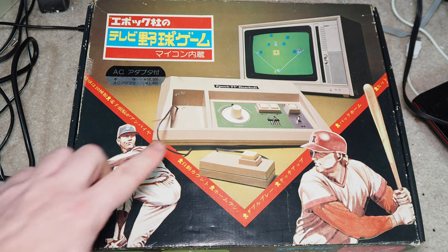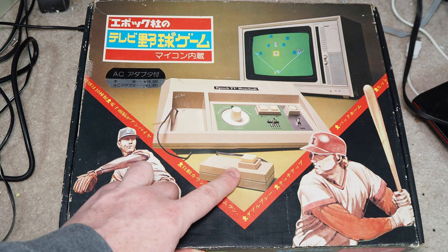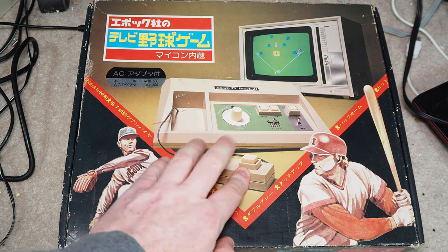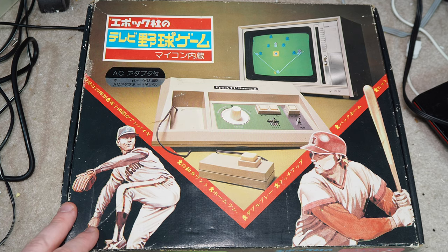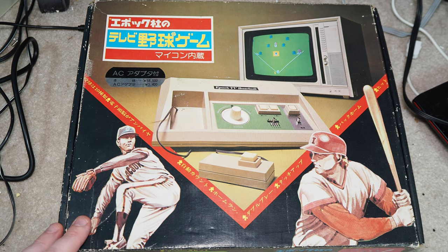With some of these early systems, when people were moving to cartridge-based formats, some continued to sell dedicated and novelty systems like this one. It has a spinner here, probably for swinging the bat, and another button — maybe to catch the ball, or maybe it's for the pitch. There are a couple other buttons. EPOC TV Baseball is from Japan, which is probably why it's fairly uncommon. They also made a more common one called TV Vader, basically a dedicated Space Invaders system.